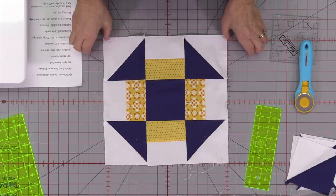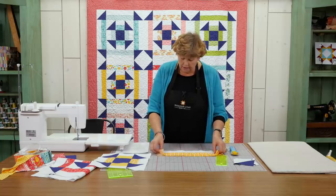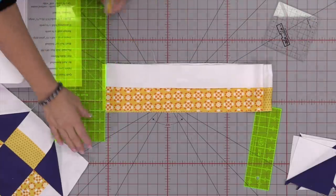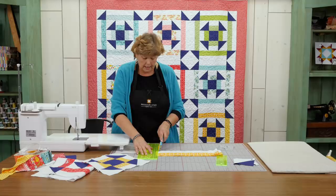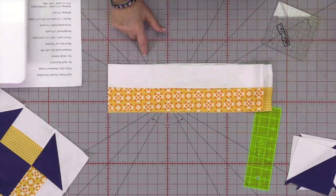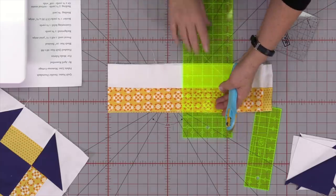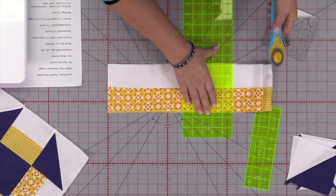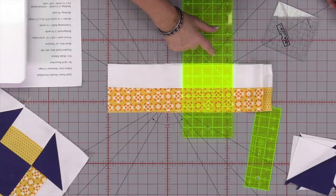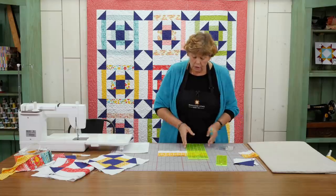Our strip sets now have to be 12½ on all four sides, so we need to cut two of each color. The first cut was 4½ inches long; the second cut is 12½ inches long. Straighten up the edge and count to 12½. Measure twice, cut once! Here are our 12½ inch pieces. If your block doesn't measure out right, just measure your block — the size you're looking for is the size of your block.